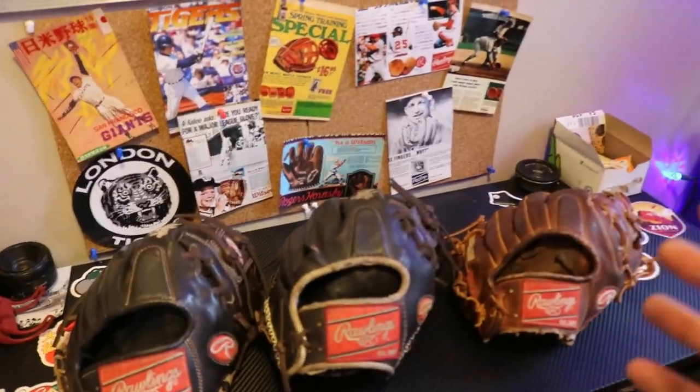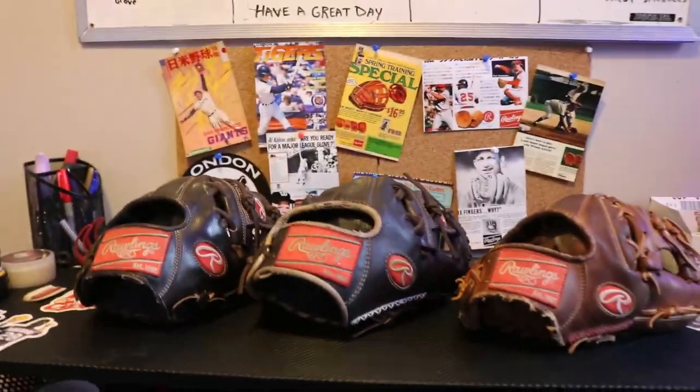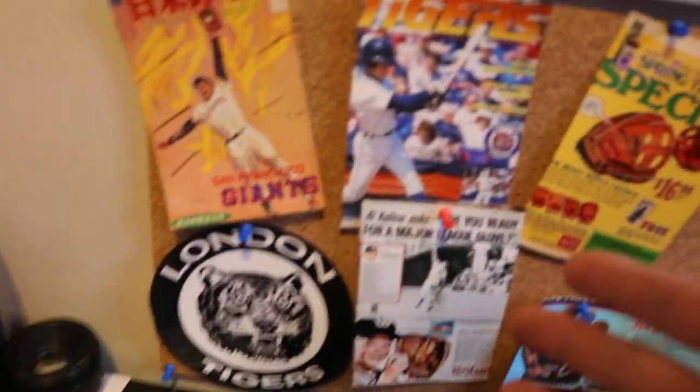Let's start over at the glove table. This is where I shoot all my Instagram content — if I ever do a before and after picture, this is usually where it's taken. Got a bunch of old advertising, different Tigers stuff, because you know what, go Tigers.